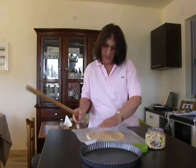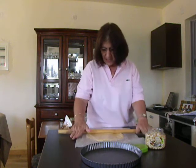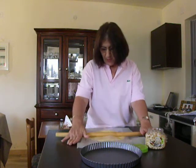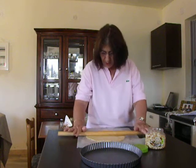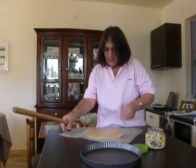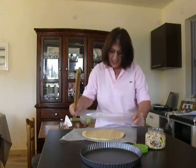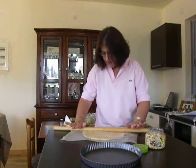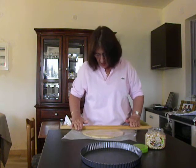I can either move the parchment paper or move the cling film around. The cling film does not cover all my dough as it gets larger, so I would have to be moving it either up or down, depending on where I am working. It is beginning to get a shape.